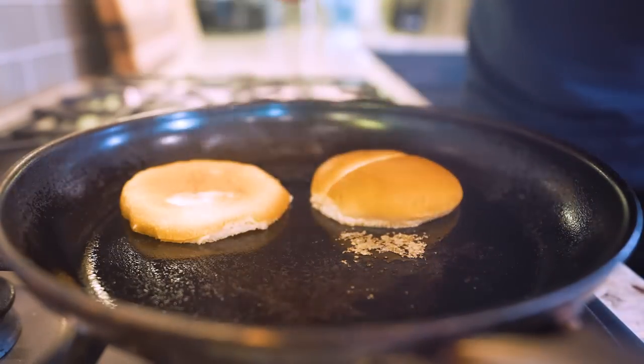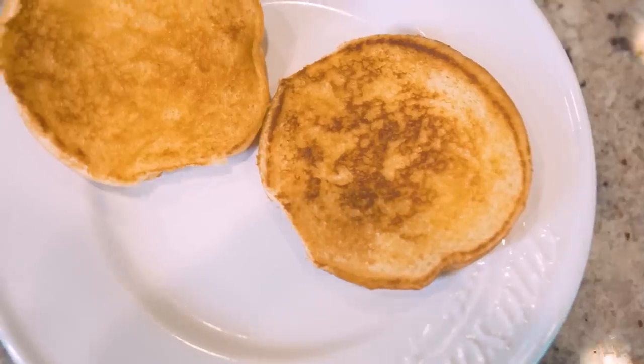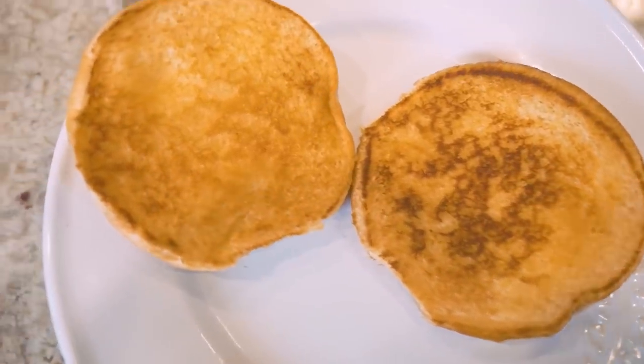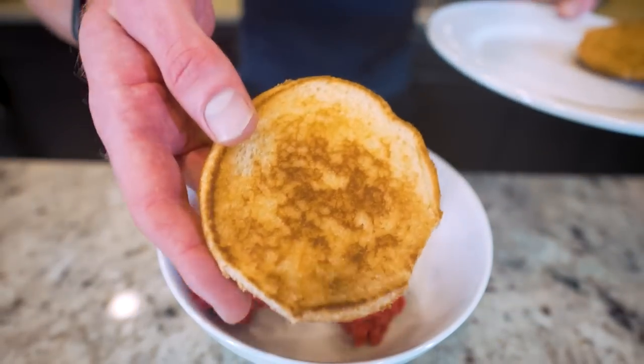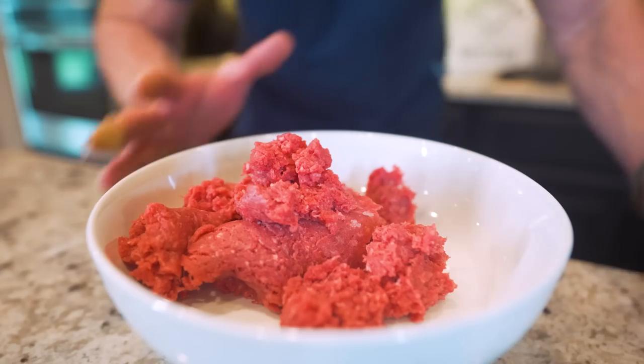Look at that - perfection! Golden brown, butter flavor baked in. Literally the ultimate burger hack. Now moving on to the meat.